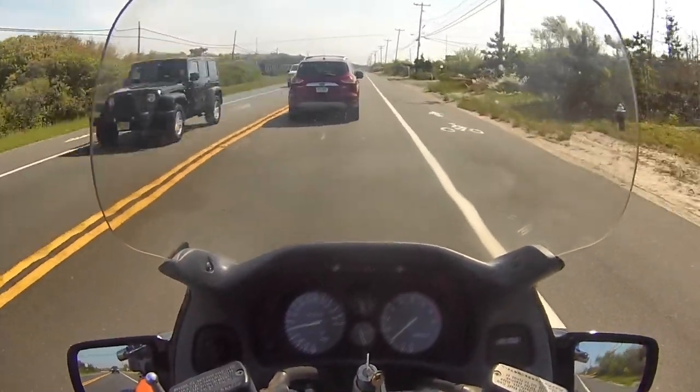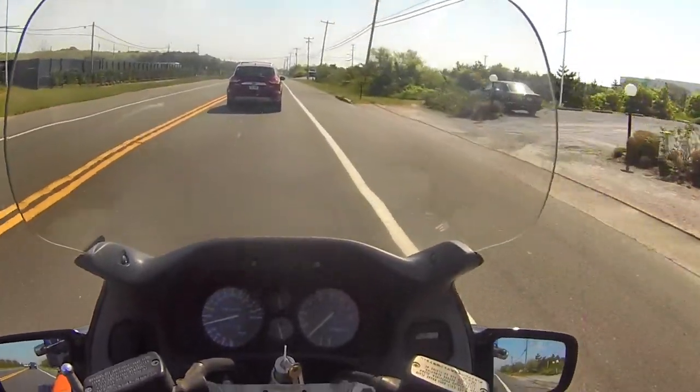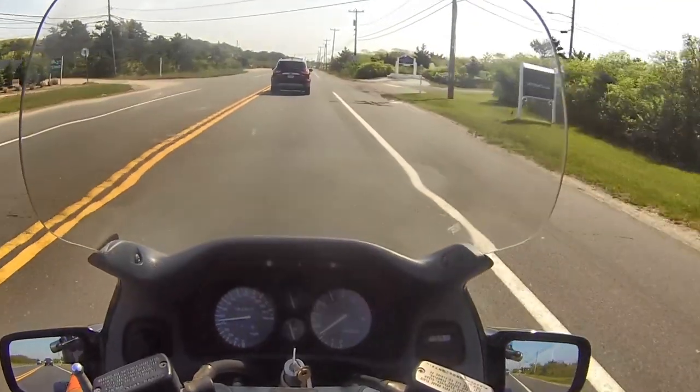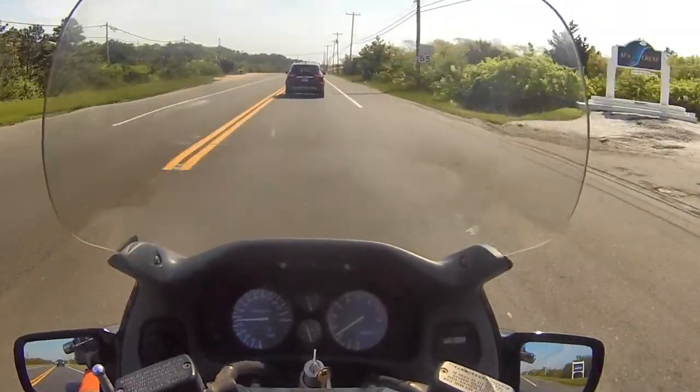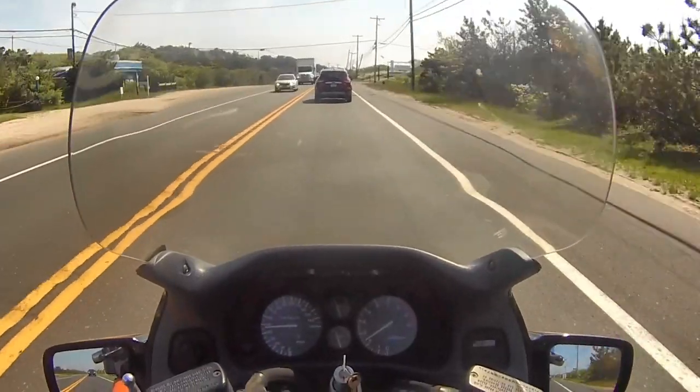Pollen is still a little strong, and this year the pollen has been so strong — it never bothered me before, but this year it's been so strong that I've been hacking and getting a frog in my throat because of the pollen.